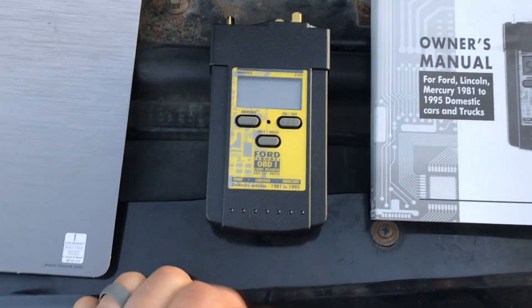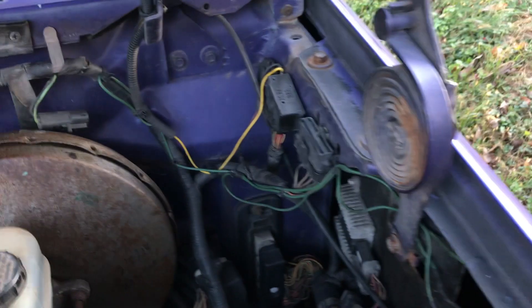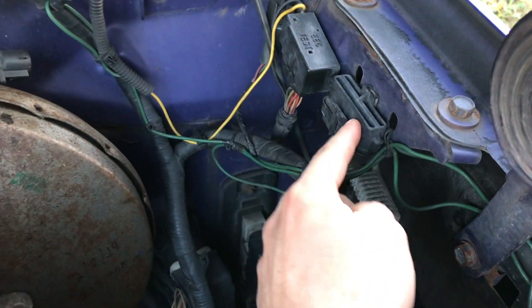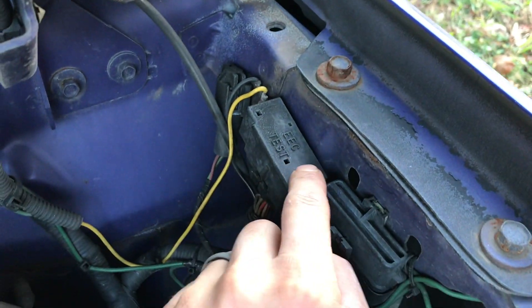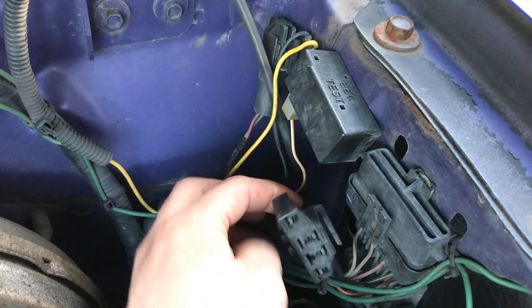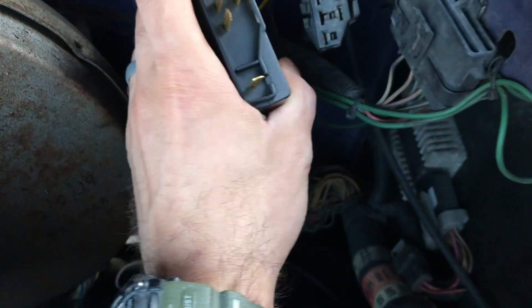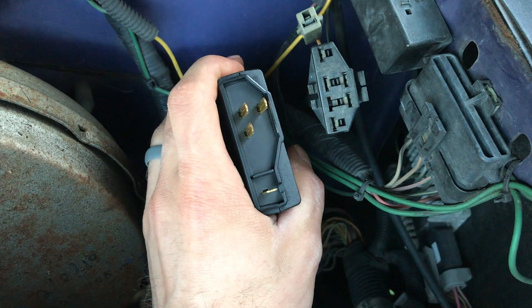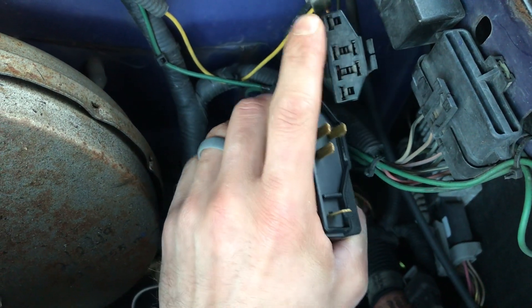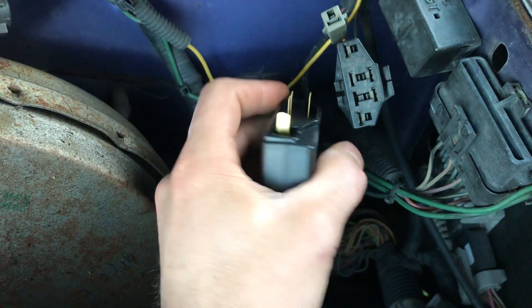On your truck, take your code reader and go over to the driver's side fender well, where you'll see a connector that says EEC Test. You'll unplug that — there's one connector, and sometimes a second smaller one. You can see the pattern on your code reader and just plug it up just like so.